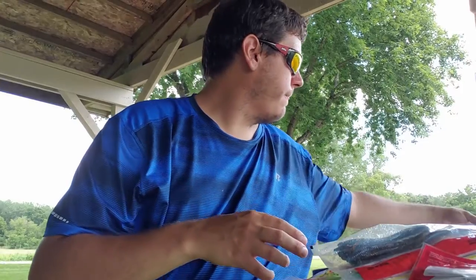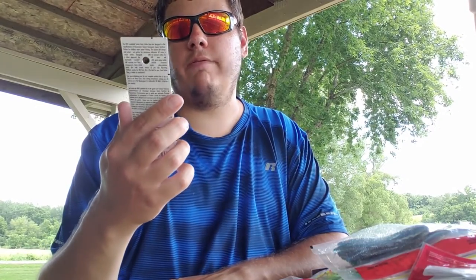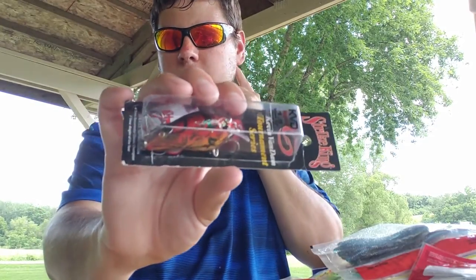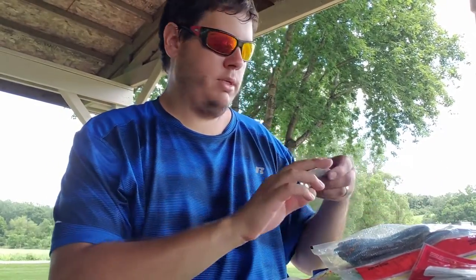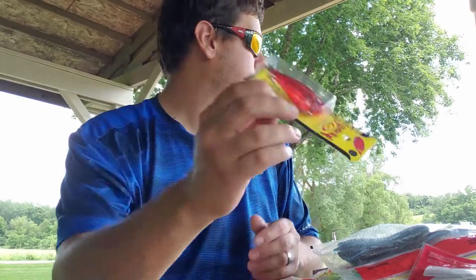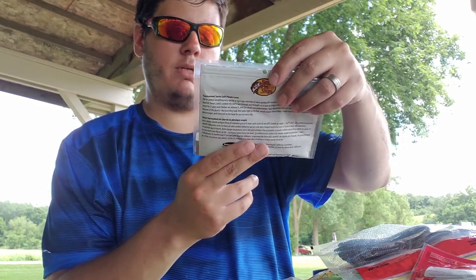Got some Strike King Kevin VanDam tournament series crankbaits — this is the KVD 1.5 rattling version, only available through Bass Pro Shops. Also the rattling red-eye shad half ounce in red craw color. And some tournament series tri-color worms in sexy shad — nice finesse drop shot baits for summertime.